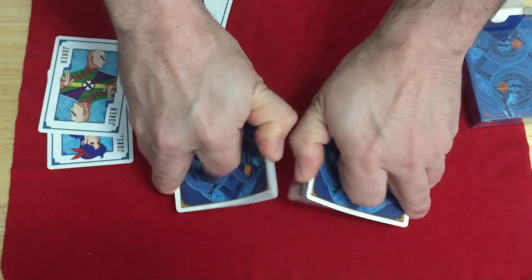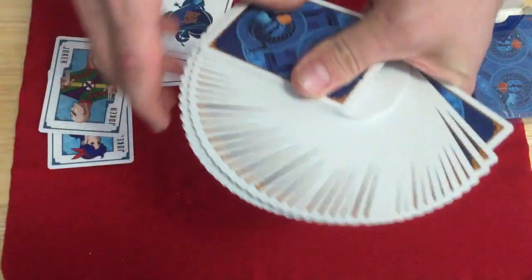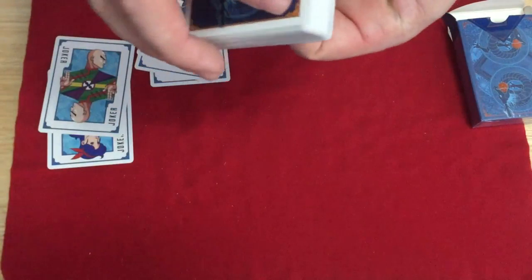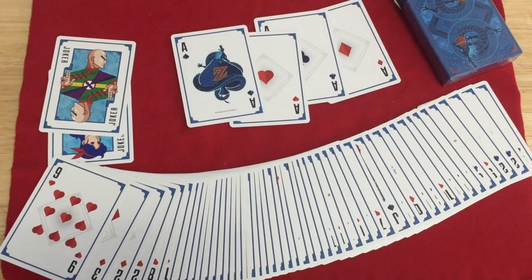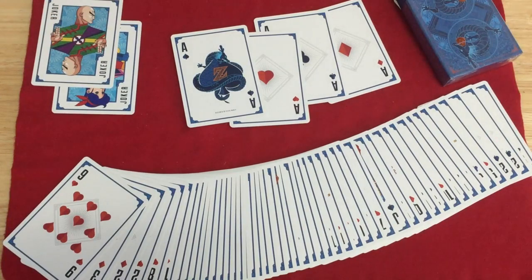Overall, I'm going to say 9.5 out of 10. Pretty solid deck. Well done — nice stock and finish, handles great, looks pretty cool and colorful. I'm just not familiar with the figures used in it, and the borders on the faces could have been a little bit different. Outside of that, a pretty awesome deck. Check it out at SteveMinty.com and GeekFirst.com — links in the description. Thanks for watching, we'll see you next time.